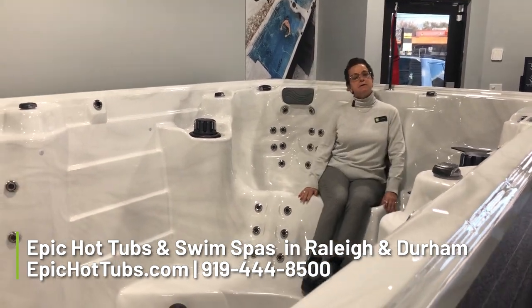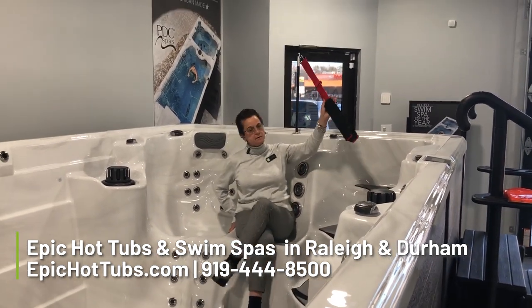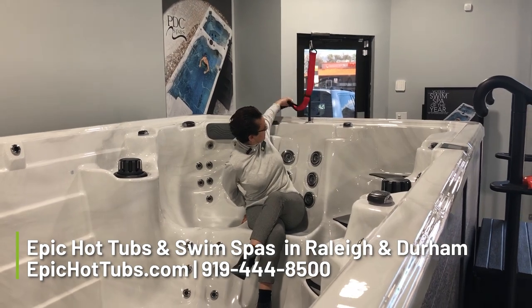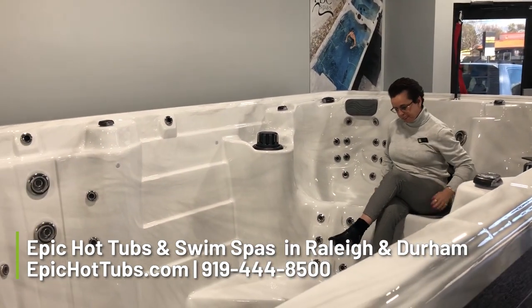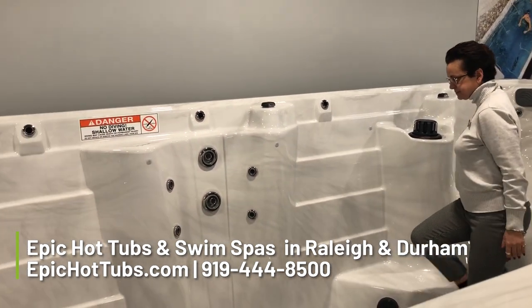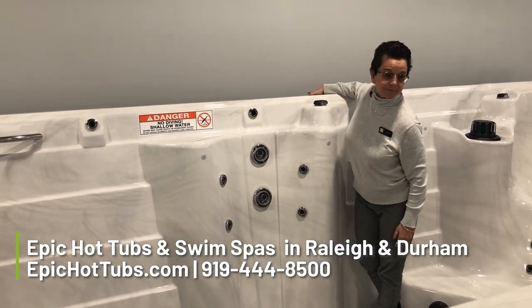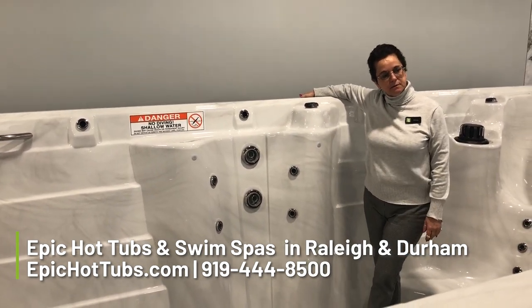You have a lounge and a basic seat. It also includes, right behind Jonna, the pole attachment. So for those who want to swim and want to make sure they're keeping themselves in an upright position, you have something to assist you. You also have embedded on both sides of the wall stand-up jets, so if you want to hang out and have a conversation, you do have jetting in the walls built for that specific reason.